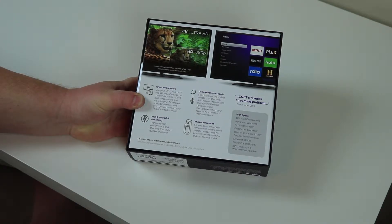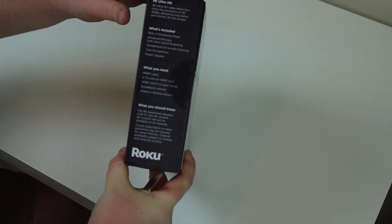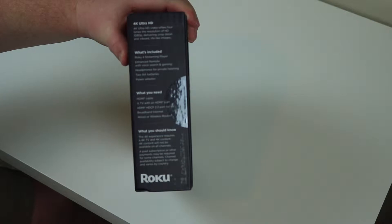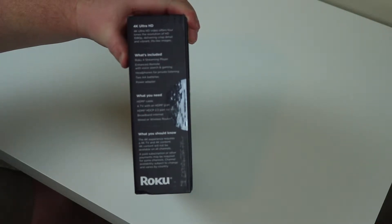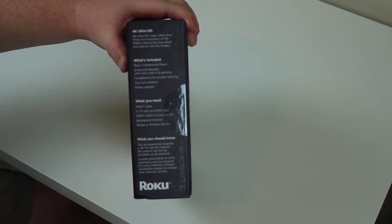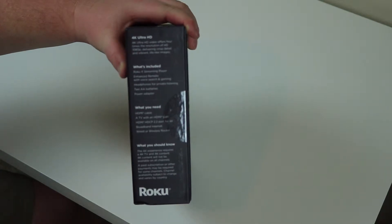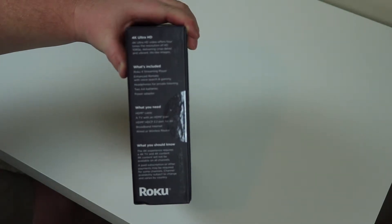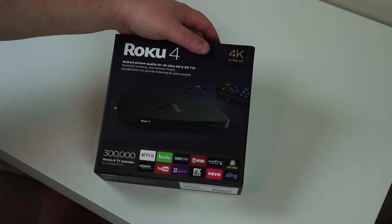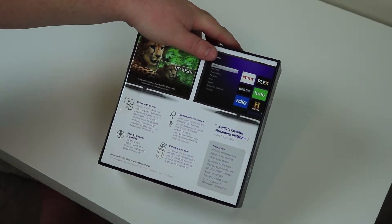You also see here that you've got your enhanced remote, fast and powerful streaming, and all of the other stuff. What's nice is it tells you what's included: the Roku 4 enhanced remote with voice searching and gaming, two AA batteries for the remote, and a power adapter. It also tells you what you need: an HDMI cable, a TV with an HDMI port, and if you want 4K, you need a 4K capable internet connection and a wired or wireless router. And on the front of the box, some of the more popular apps are shown.